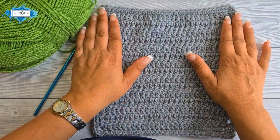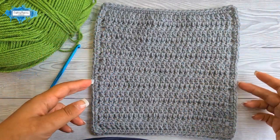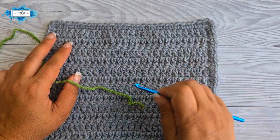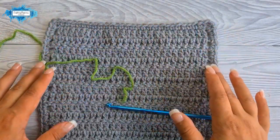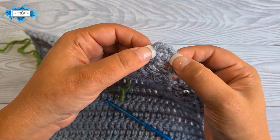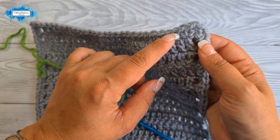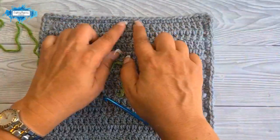I recommend crocheting a base border before starting any border — it gives you an exact number of stitches around your project, making the border much easier to crochet. This pattern requires multiples of six stitches plus one on each side of your project. That includes the corner stitches — in this case the middle of the three single crochets made in each corner. If you don't have the same base border, it's simply the corner stitch, and both corner stitches are included in this count.